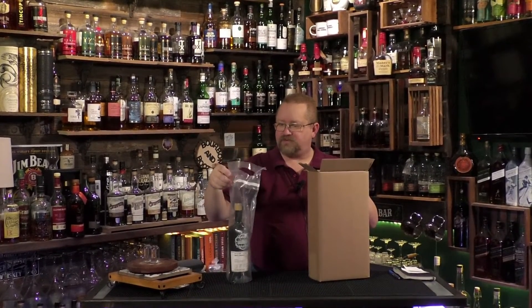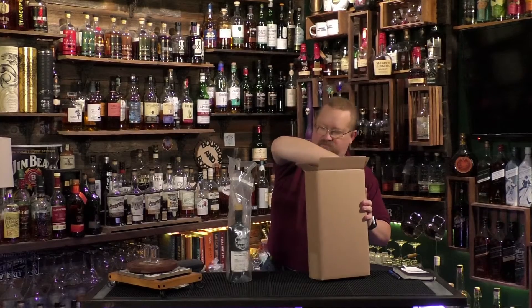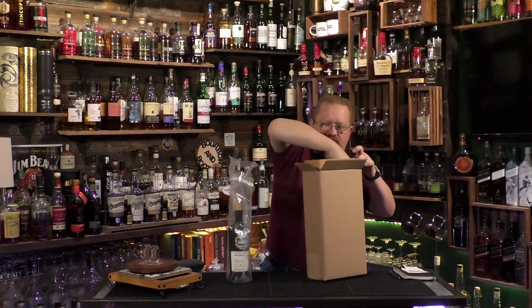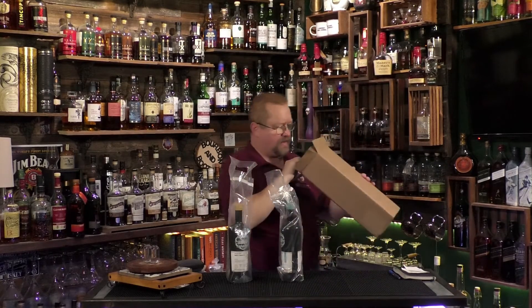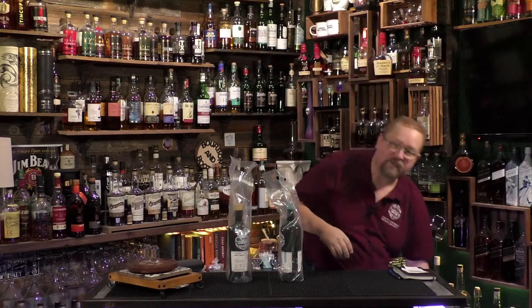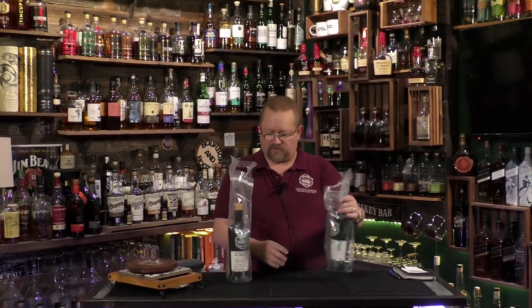Now these aren't sealed, which is kind of cool because I can reuse these. But there's a little seal in there that you can seal it up in the plastic. So we've got multiple protections here to keep your bottles safe. I have ordered from another company before and they come in really cool bubble-wrapped seals inside the box, so that's cool.